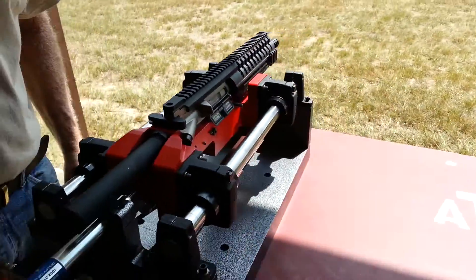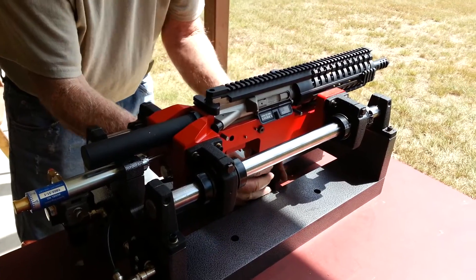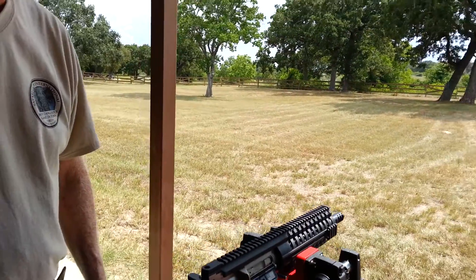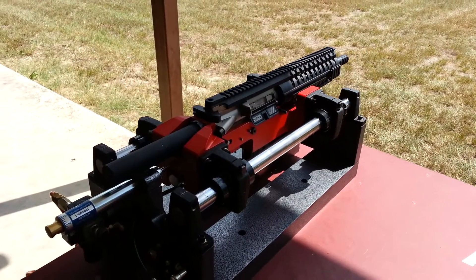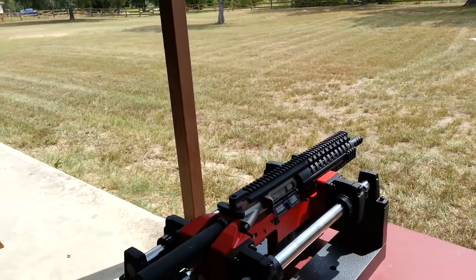I'll put a magazine in it. And we're hot. And now we're ready to shoot.